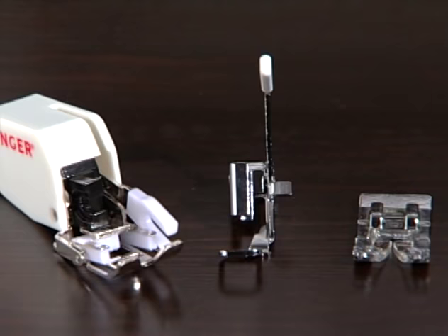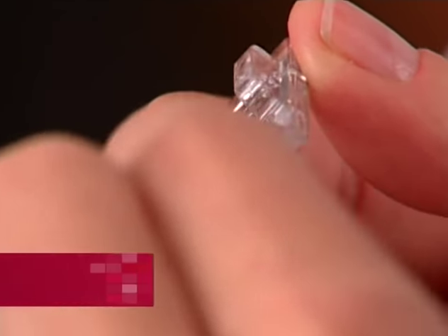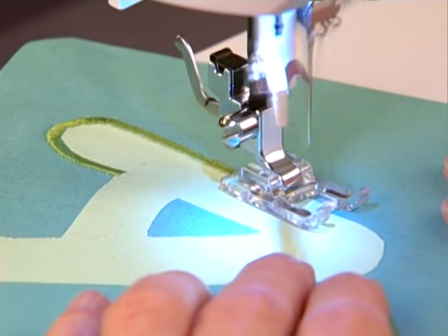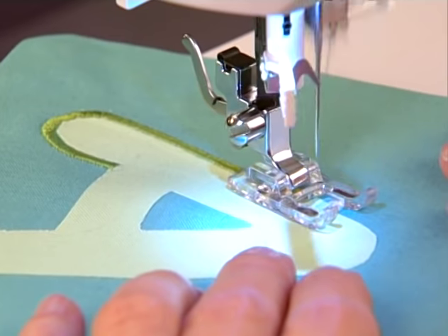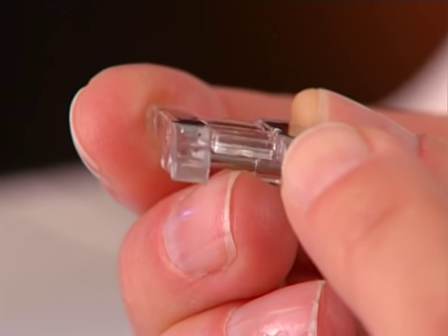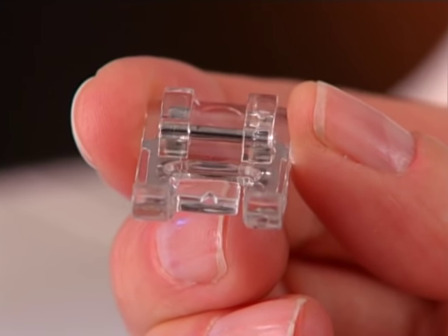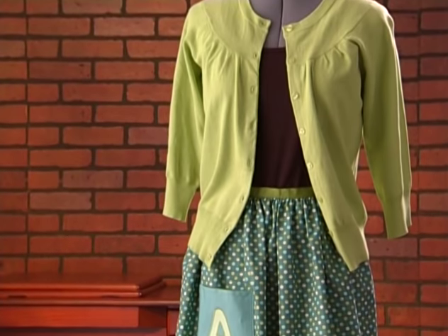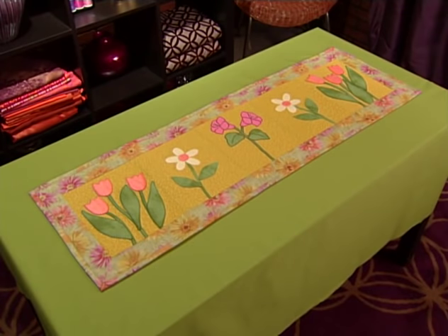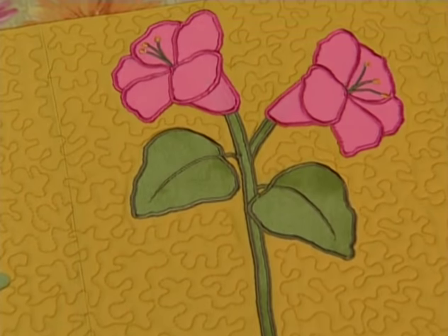Let's take a look at some different presser feet. The satin foot or applique foot has many uses. It is commonly used for projects where the decorative stitching is very dense. This foot has a tunnel or groove on the underside allowing densely sewn stitches to pass freely under it. The most common use for the satin foot is applique. Appliques are normally applied to a project using either a blanket stitch or a dense satin stitch.